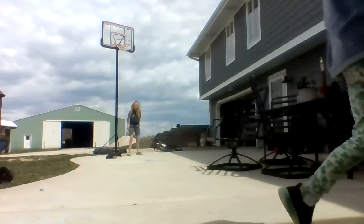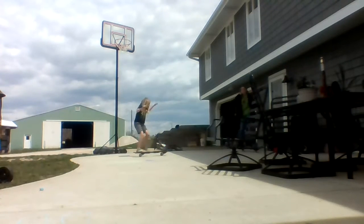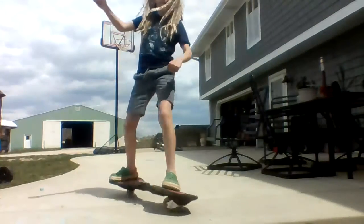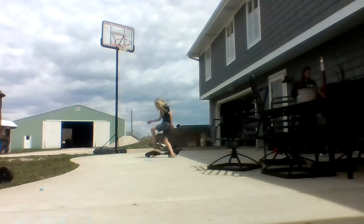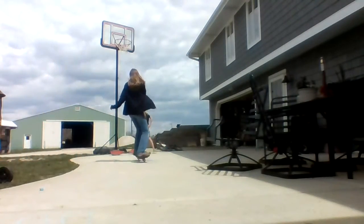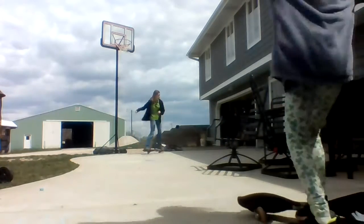That was pretty good. You have to weave back and forth, back and forth, and back and forth. I'm going to try to go over the back of the table. There are some tight turns around here. I'm having a ton of fun. So hopefully we're going to be fast.